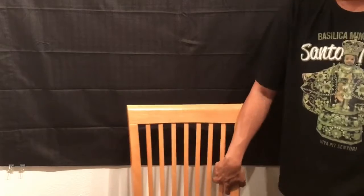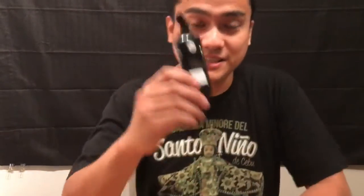Alright guys, we're gonna do a product review of the technology we use at work. And it is this thing right here, which is called the Vocera Model B3000N.